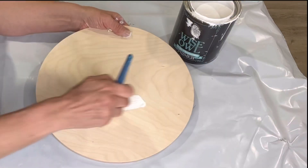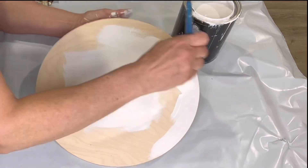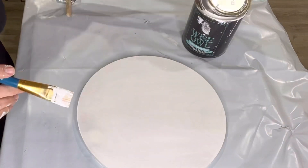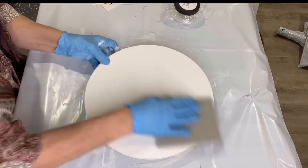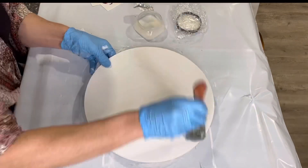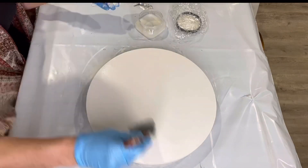I picked up the circular plaque at Lowe's. I'm going to start by painting it in Wise Owl white primer. Once completely covered, I gave it a quick sanding, then took one hour enamel clear and gave one coat and allowed that to dry — it does dry in one hour.